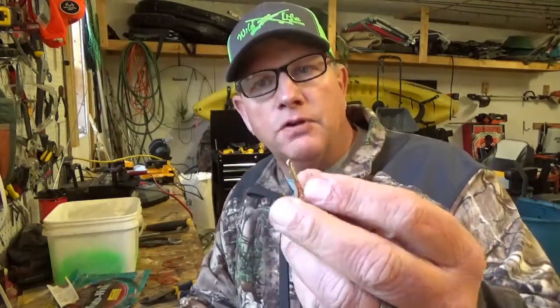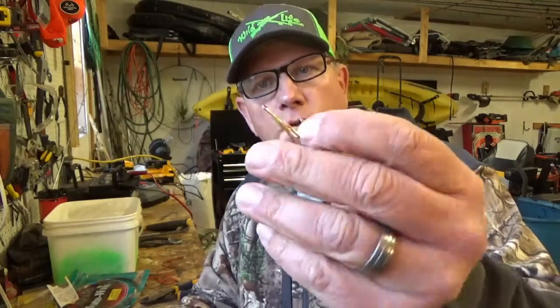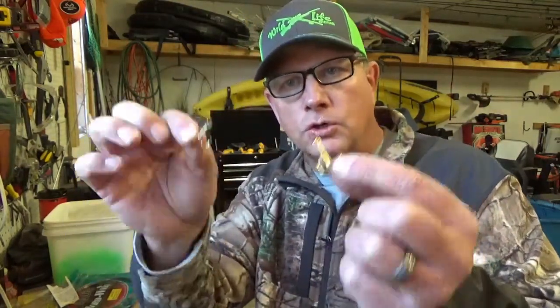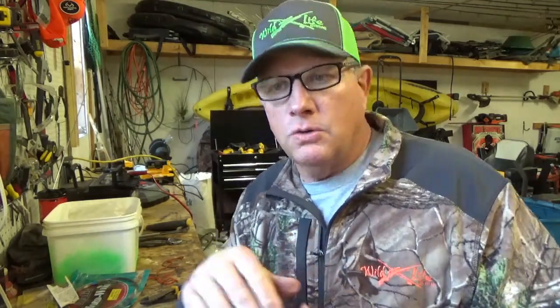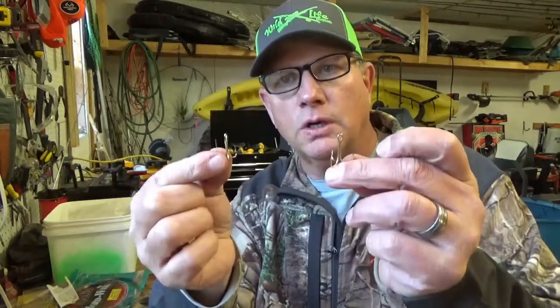Either one will work. Preferably, if you're fishing for Spanish mackerel, you want to use the gold ones. I think the gold hooks going through the water look like glass minnows and that's what the Spanish mackerel key in on. I've used silver ones and red ones and caught Spanish on both, but it seems like they key in on that gold color more. Our primary purpose this afternoon, we're going to use the gold.